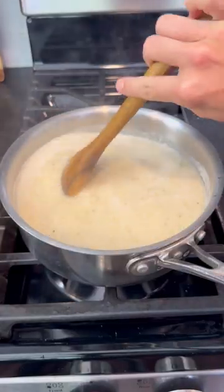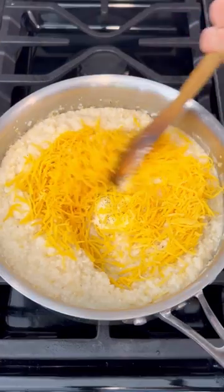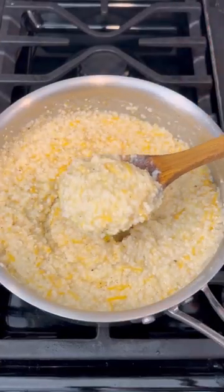Cover and cook over medium-low heat for 20 to 25 minutes, making sure to stir occasionally. Mix in the cheese and more butter, and enjoy.